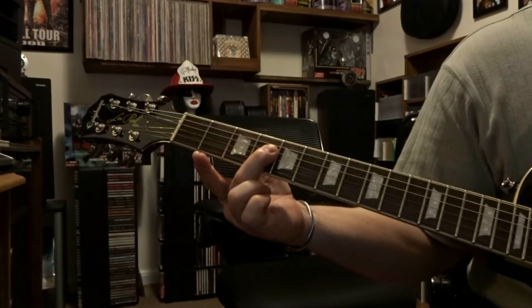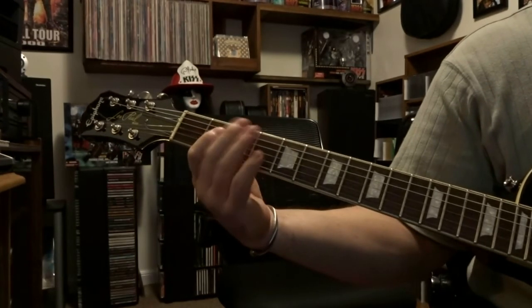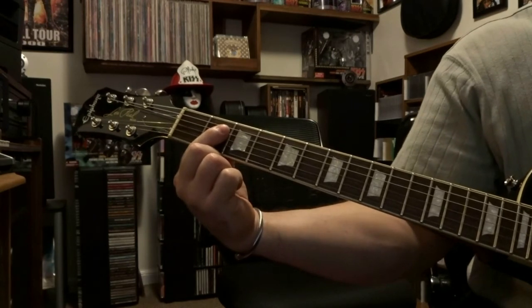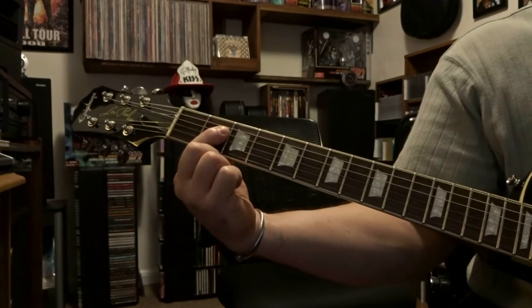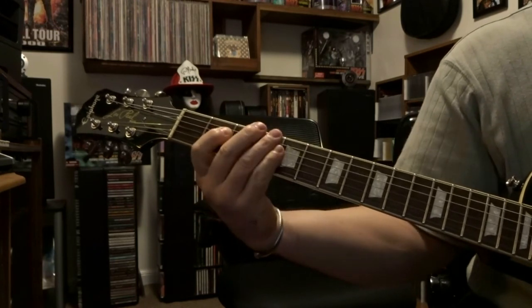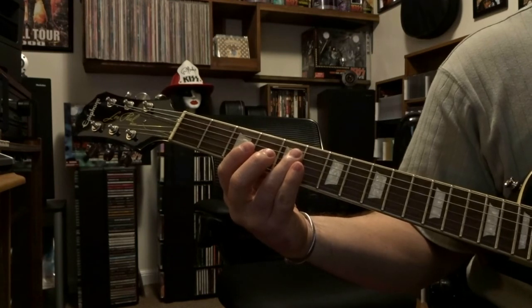Same strings, strum through them once, and you're going to come down here to the 2nd fret. Same strings, strum through them once. That's going to get played 2 times, but the 2nd time goes a little quicker.